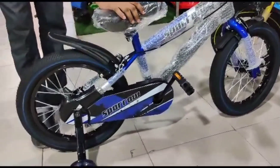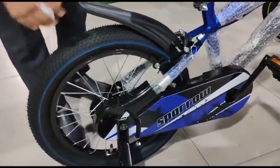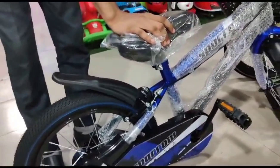This is a casey brake. The brake is smooth, as you can see, the brake is very smooth.